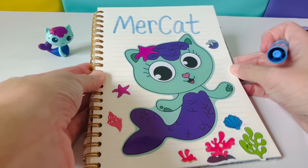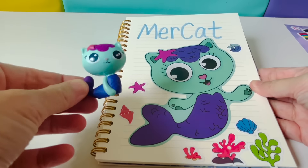Mercat — shimmering sea scales. This looks terrific! Perfect.